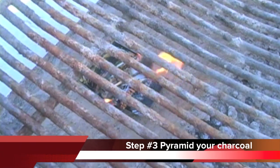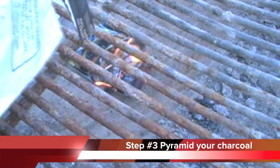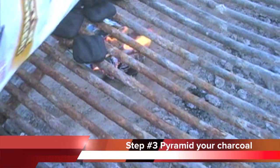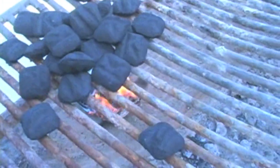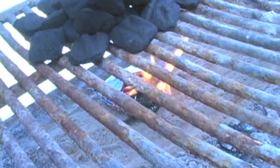Next, pour your charcoal onto the charcoal grate and form a pyramid to allow for better airflow and ignition. Allow 1 to 2 inches of space for the flame to reach the charcoal briquettes.